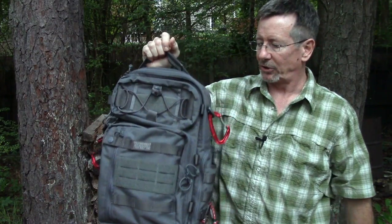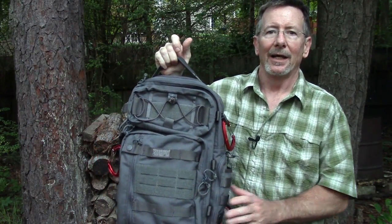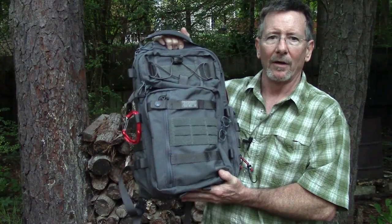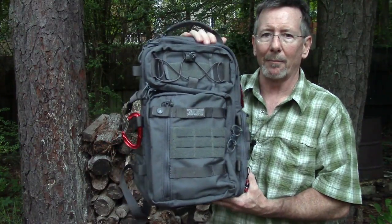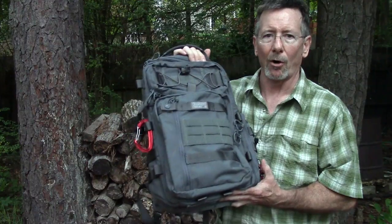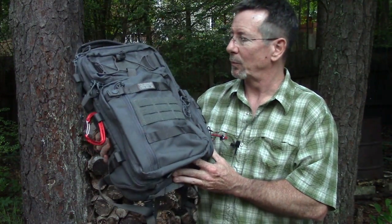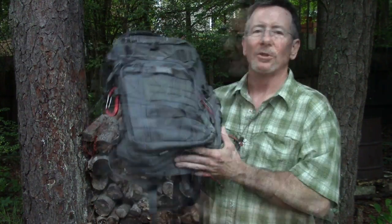I've had this for a couple of months but really wanted to put it through its paces, and Blade Show was a great torture test — I'm happy to say it passed with flying colors. This is not a low-budget pack: it's about $155 for gray, tan, or black, and $165 for the camo patterns. Like every VanQuest product I've looked at, this is something you'll buy once and it'll last you literally years and years of really hard use. If you do a lot of flying, it should meet every carry-on size requirement and is tough enough to hold up to baggage handlers.